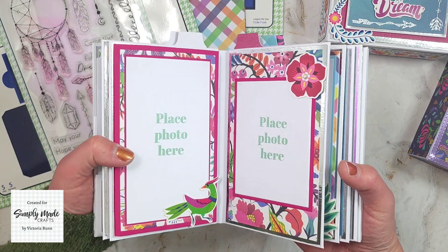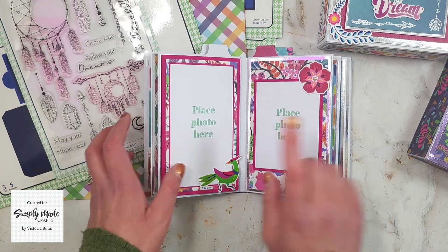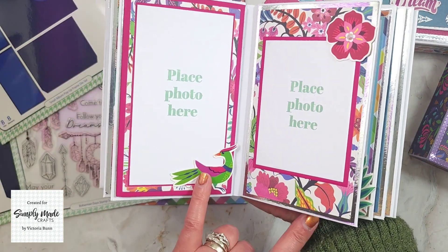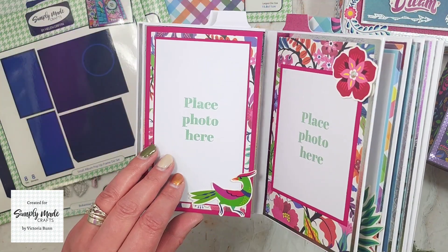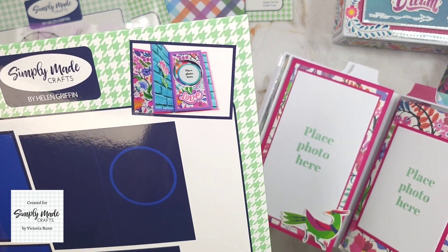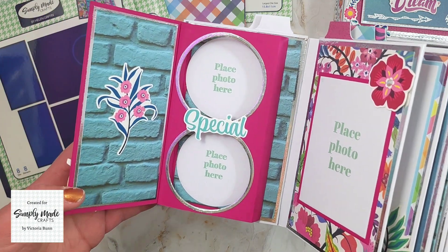The next thing I was asked to do was two double pages. The first one uses the Small Album Pop-Up Frame die set. This page has some photo mats where you can add your photos and some ephemera. When you open mine up, I've done a double photo layout, whereas the sample shows just one photo. I just wanted to change it up and added two circles.